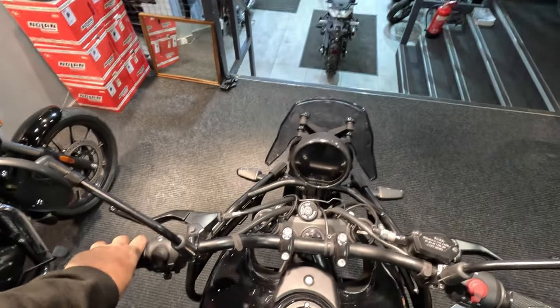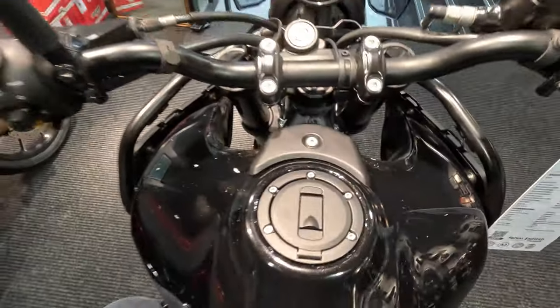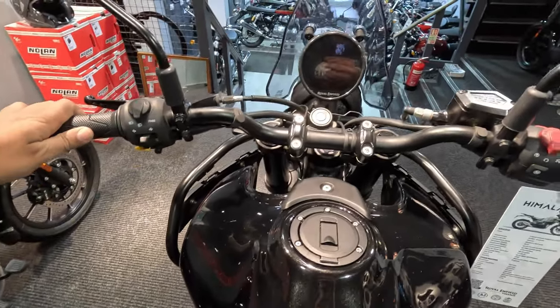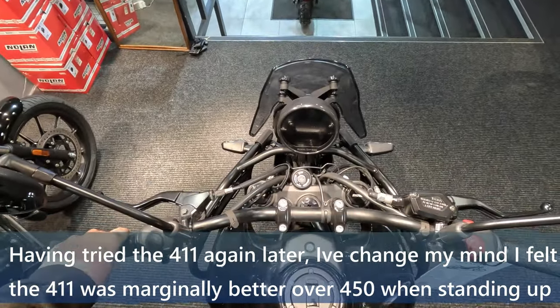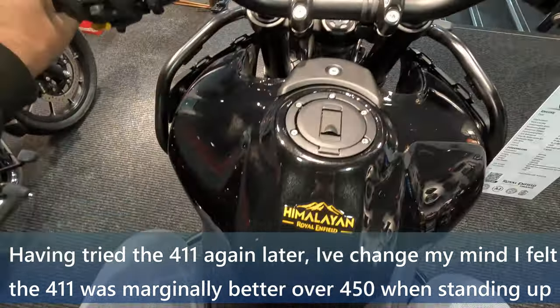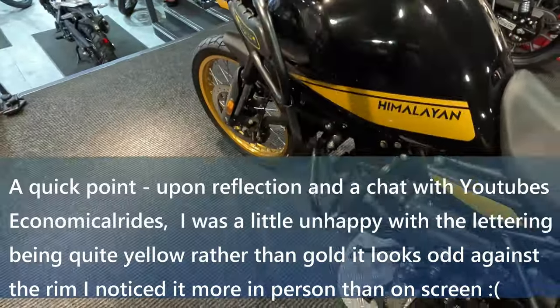And to stand up — even standing up, it's quite a natural, easy position. I think it's better for standing up. It's a similar feeling to the 411, because even when you're standing up on that, it does feel quite natural and quite easy. I think you've got a similar feeling with this one as well. Overall, I'm quite positive. I think there's always going to be something to niggle or complain about — that's when you're going to start riding it and you'll find out more.